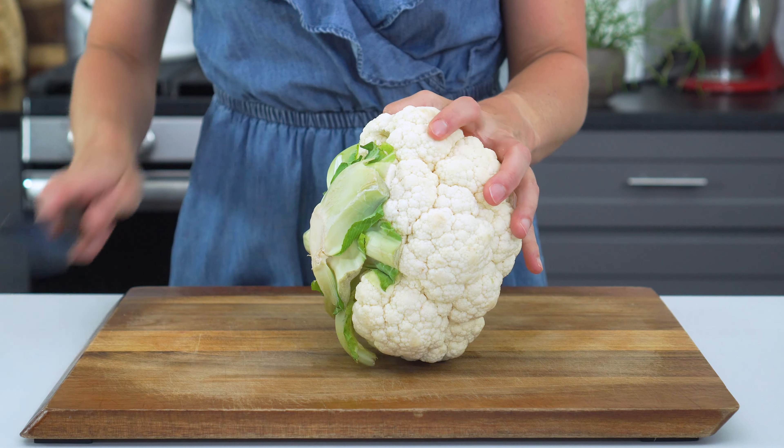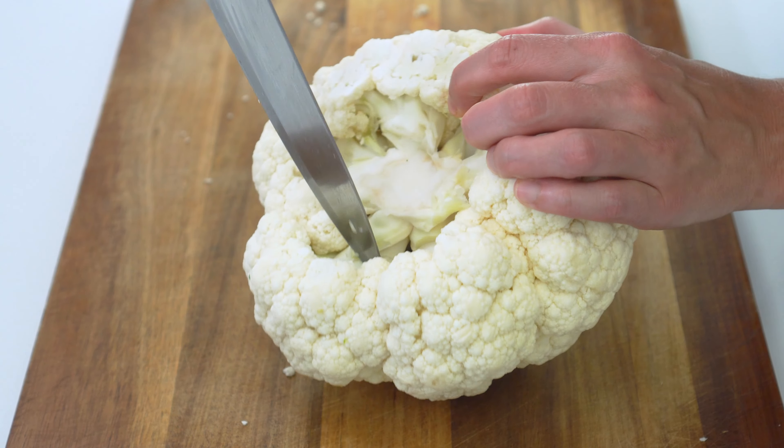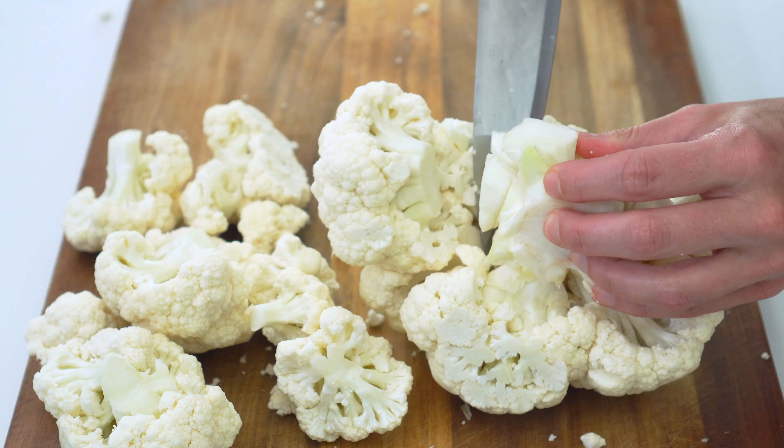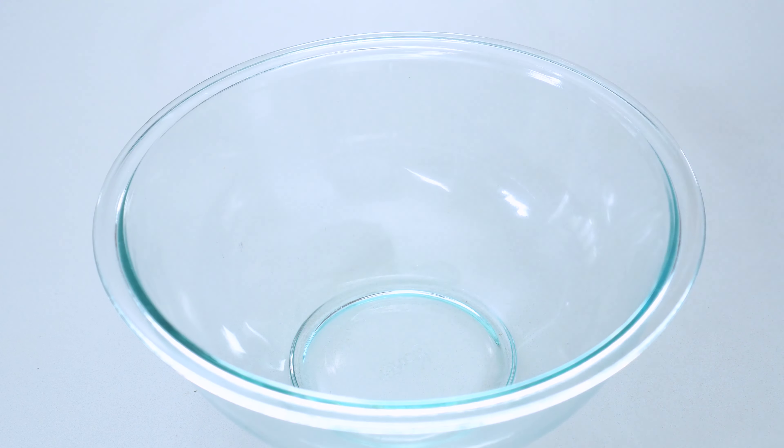To prepare the cauliflower for roasting, remove the stem and leaves from the head and cut it into half-inch bite-sized pieces. You should end up with roughly one and a half to one and three-fourths pounds of cauliflower florets.